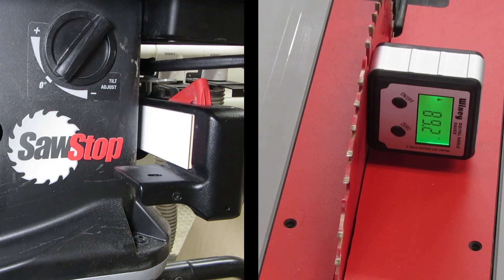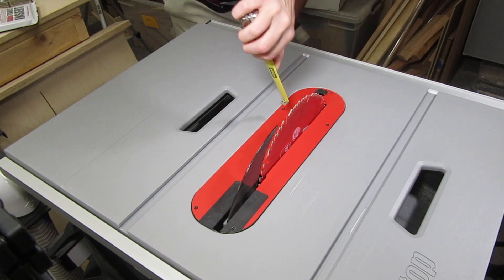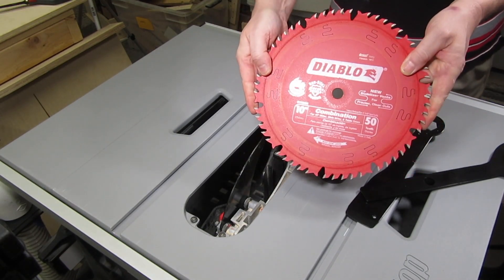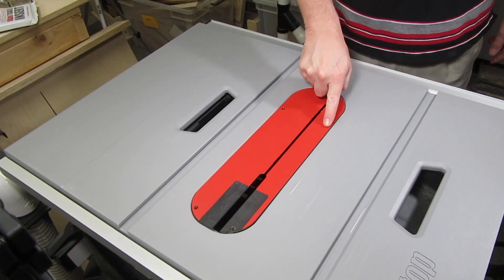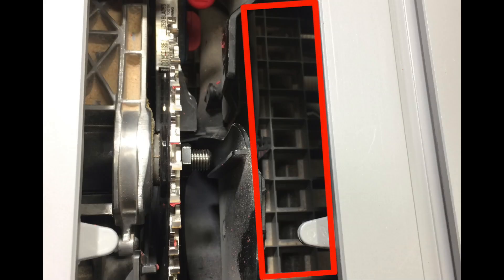The 45 and 90 degree stops came calibrated pretty close to perfect from the factory — if there's any discrepancy, I just fix it with the fine adjustment knob. The blade raises to a maximum height of about 3 and 1/8 inches. The blade that came with the saw isn't much to look at, so I replaced it right away. This Diablo blade actually improves the dust collection for some reason — maybe the shape of the teeth. The insert plate has five leveling screws. By the way, the dust collection is decent; even though the bottom of the saw is open, I get very little dust falling onto the floor underneath.